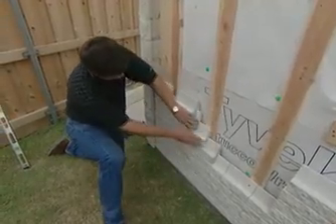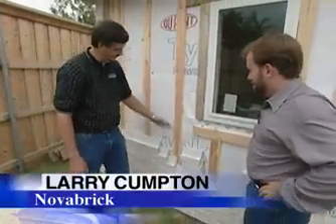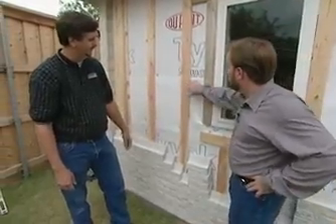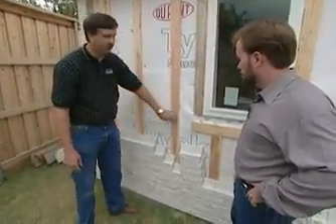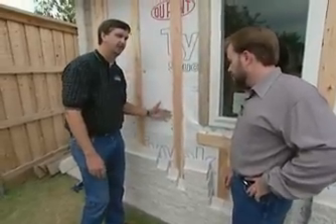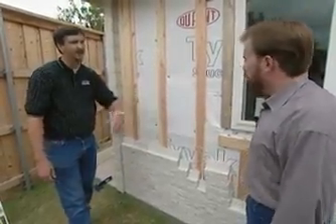Larry Compton is with Nova Brick. It looks like it's easy to install when you go four at a time like that. It installs about one-third the time of a conventional masonry product. You attach it to the furring strips on the exterior of the wall. The furring strips are mounted to the studs in the building, and then the Nova Bricks attach to the furring strips. That provides a nice airflow, so we'll never have to worry about moisture buildup behind the brick. With wrap on it, all the water should go to the bottom and drain right out of the system.